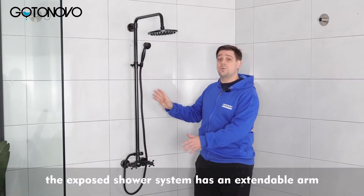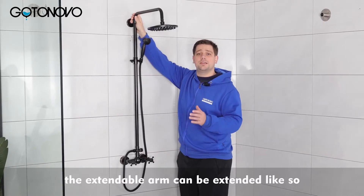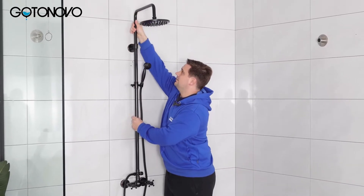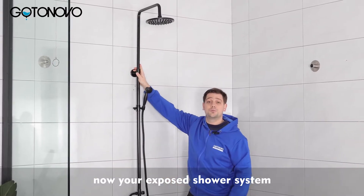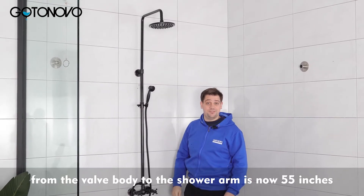The exposed shower system has an extendable arm that is 39 inches from the base. The extendable arm can be extended like so. Now your exposed shower system from the valve body to the shower arm is now 55 inches.